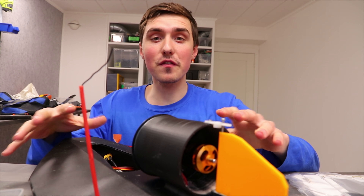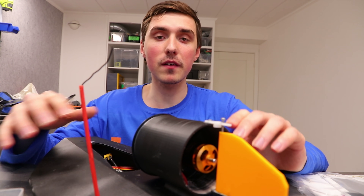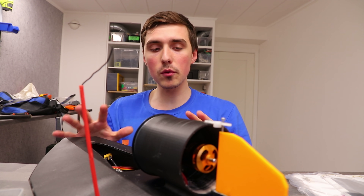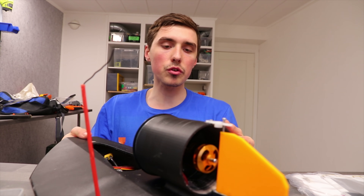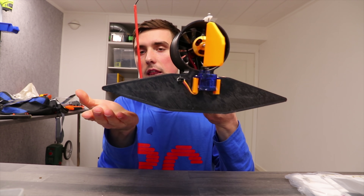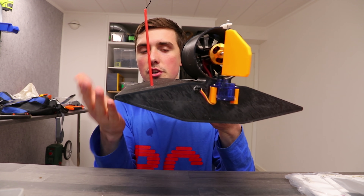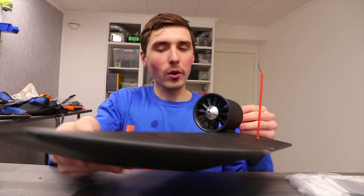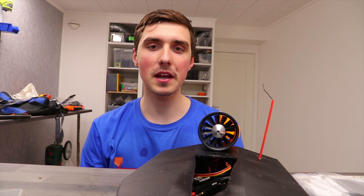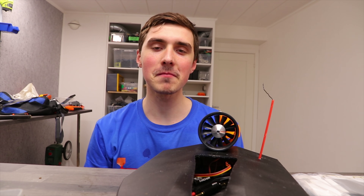Considering this is the very first version I made, I'm very happy with how well it tracked in the water. It got plenty of power, so I think it would be beneficial to make it slightly larger and also increase the hull height on this one — to make the leading edge of the hull not dip into the water. Anyway, I hope you enjoyed today's video. Follow me on Instagram and check out my Patreon page. I'll see you very soon — have an awesome day, bye!